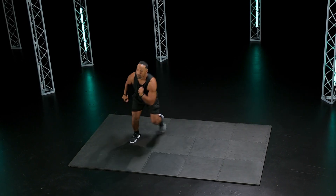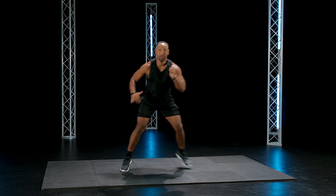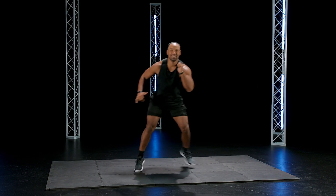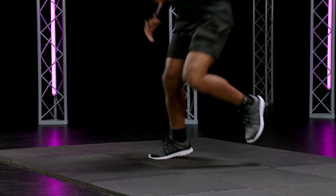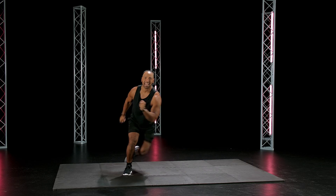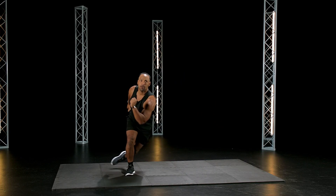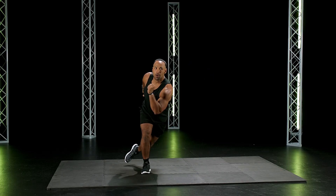Good, make sure you guys land there. Launching it side-to-side. Eight seconds.